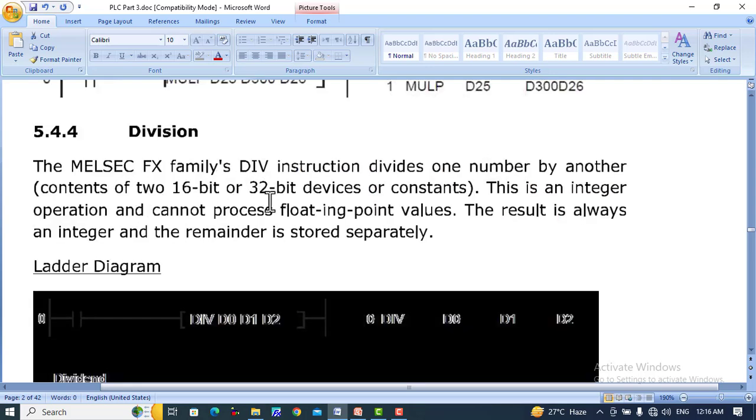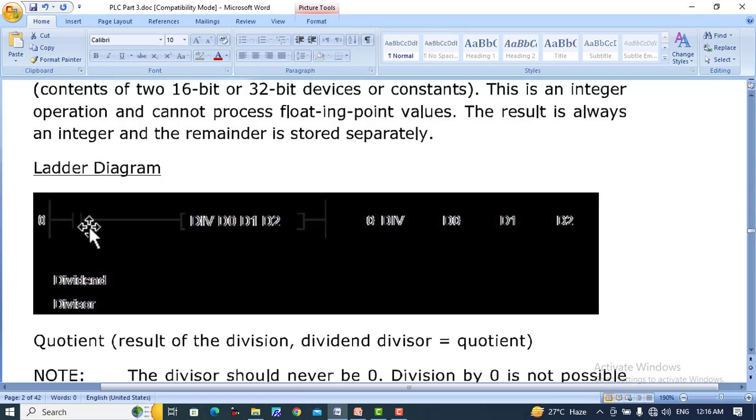Division — DIV is an instruction that divides one number by another number. The content of two 16-bit or 32-bit devices or constants is used. This is an integer operation and cannot process floating point values; the result is always an integer and the remainder is stored separately. For example, DIV D0, D1, D2 — D0 is divided by D1, the quotient is stored in D2 and the remainder is stored in D3.